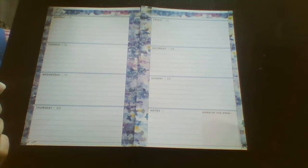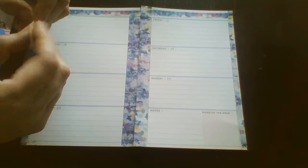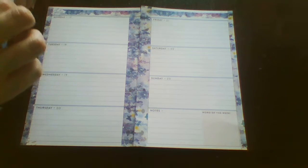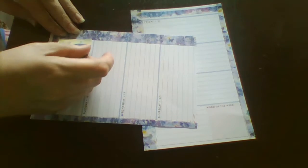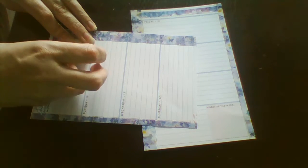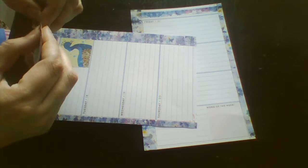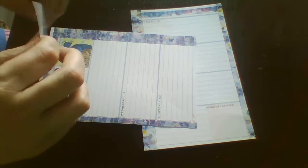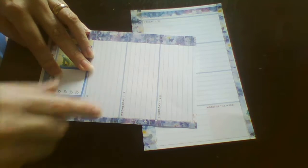I'll punch these with the punch later because the Happy Planner punch is upstairs. So I'm going to start decorating with this little box with the peacock and then the checklist. This planner is my pen pal and mail tracker.